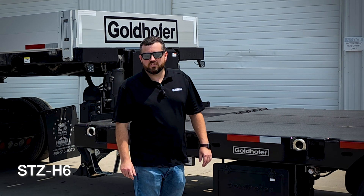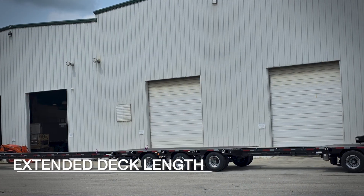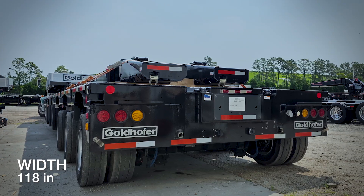Hi, this is Kevin with Goldhopper. Today we're looking at the STZ H6. The trailer is 39 foot, closed up, 79.6 inches. Opened up and fully extended, it's 118 inches in width.